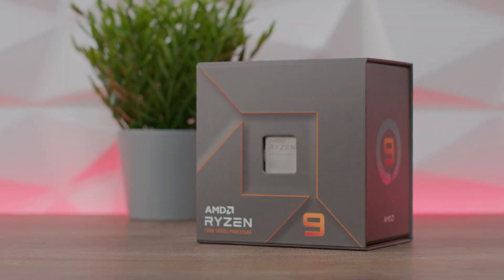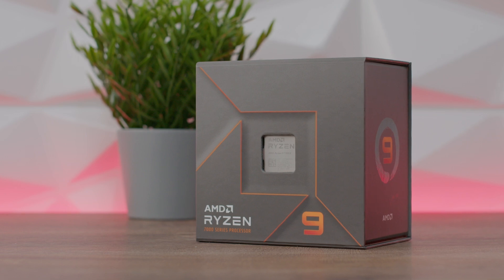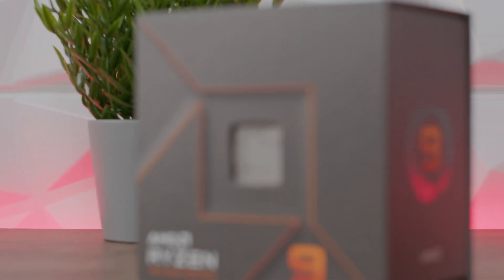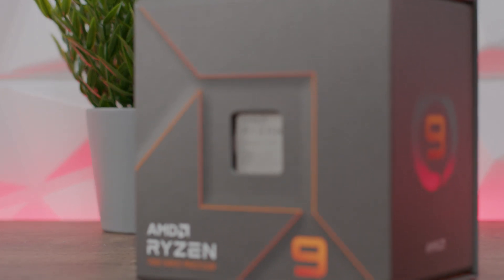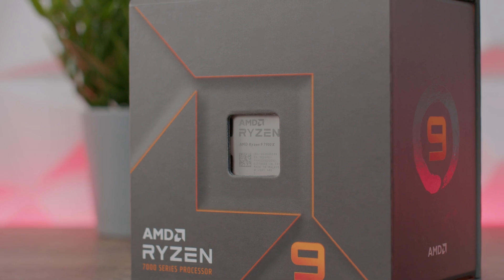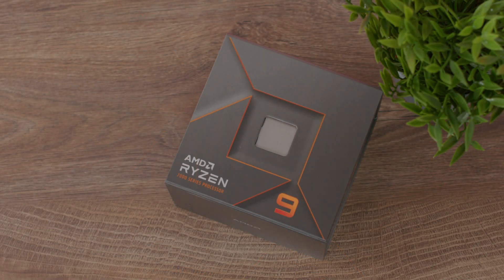The 7900X has 12 CPU cores and 24 threads. Maximum boost clock is up to 5.6 GHz, base clock is 4.7 GHz. We have L3 cache of 64MB. Default TDP is 170 watts and the technology behind the processor is TSMC 5 nanometer FinFET.